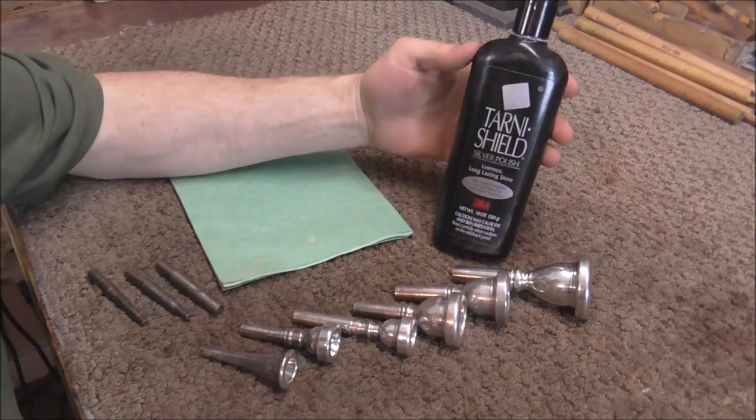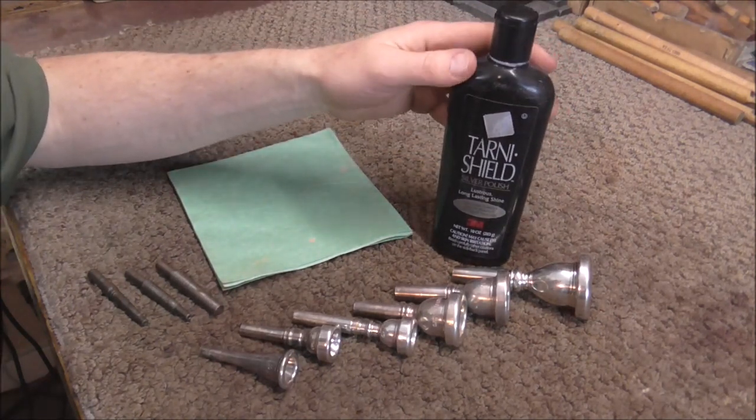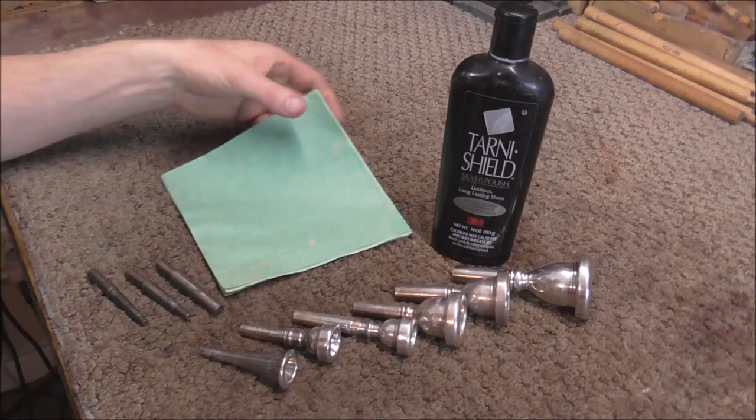To do this job you need some silver polish. Tarnish Shield works well, and also Haggarties and Silvo all work well for silver polish.